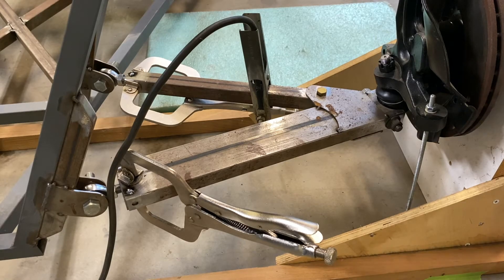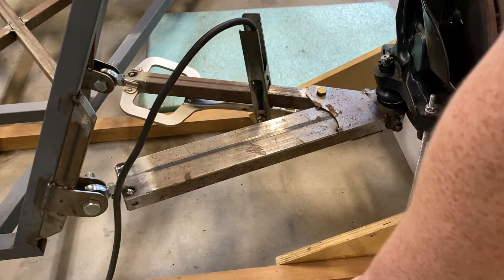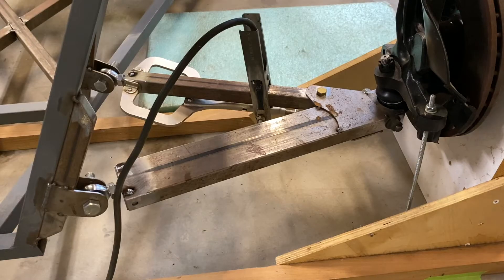The rosette welds are done so it's not going anywhere. I can take it off the car and go weld it up fully on the bench.